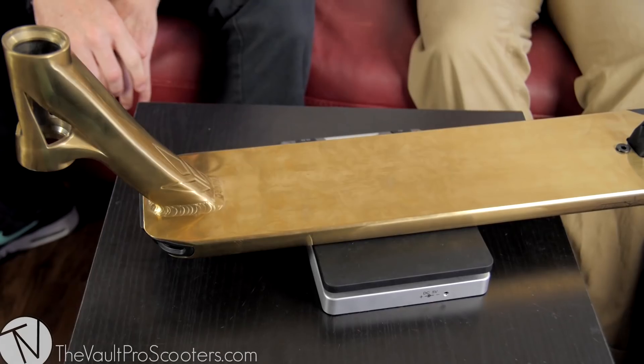Let's see how much this thing weighs — three pounds, 13 ounces. So not the heaviest, not the lightest, but again it's ready for everything. The geometry of it, the size of it — you can take it to the park or the street. Definitely geared towards a little bit bigger riders, just based off being 22 inches long. If you need a smaller deck, don't worry — there's also going to be the AOS deck in a small version as well: 19 long by 4.75. So Envy's got you covered no matter what type of riding you do.